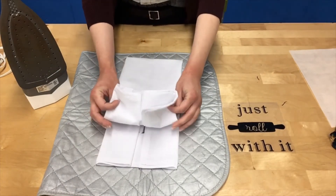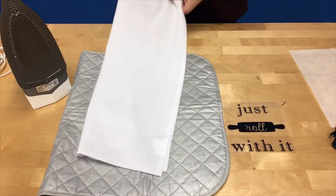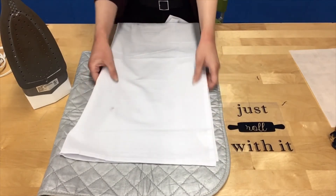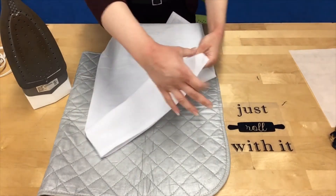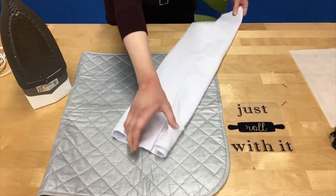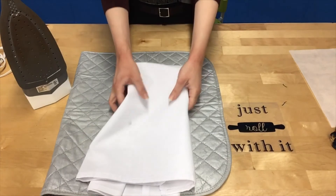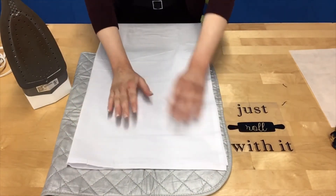The towels we provided in the kit are tea towels — they are cotton and came 28 inches by 28 inches. We went ahead and folded it in half for you and then folded it in thirds, so your finished towel ends up being about six inches wide and ready to hang on a towel rack.